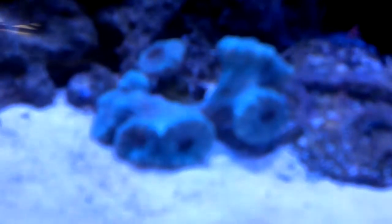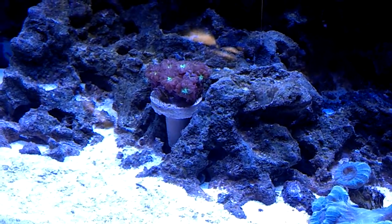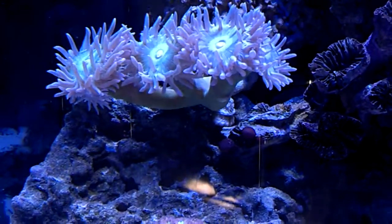Just got my first four corals in there a couple weeks ago, everybody's doing pretty well so far. Got some candy canes over here, doing very well. Also got some polyps over here — not quite sure what exactly these are, so if anybody knows please let me know — they look great in the blue light. Some Duncan polyps over here, they are doing very well.